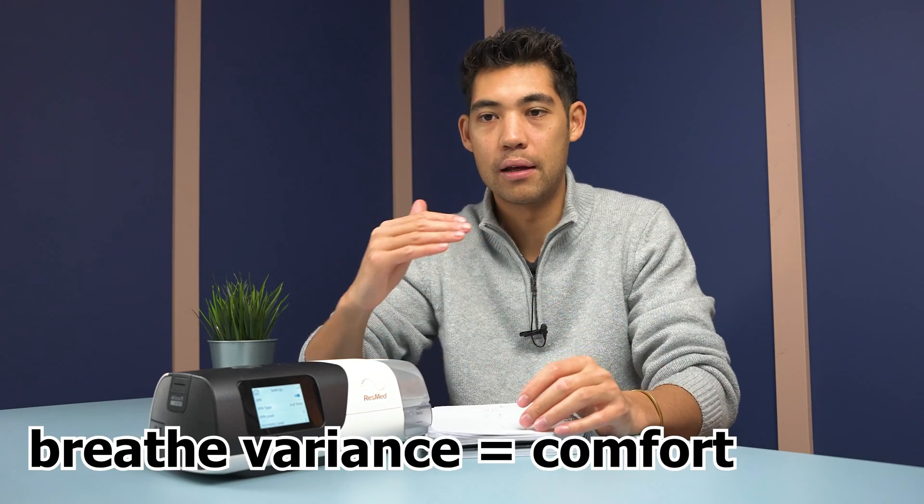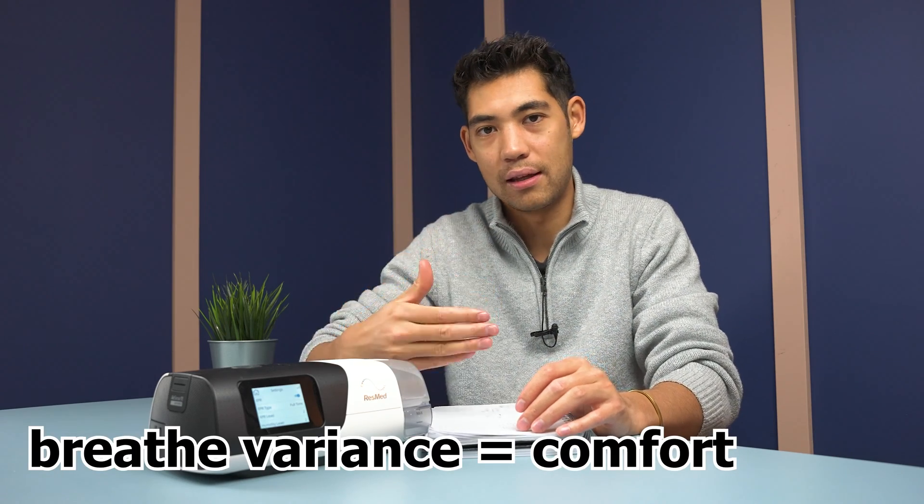The whole point of EPR is to make breathing a little more comfortable and to reduce pressure. However, one of the things that helps with comfort is actually the variance — your body having a difference between inhaling and exhaling — and that's exactly what EPR is going to do.